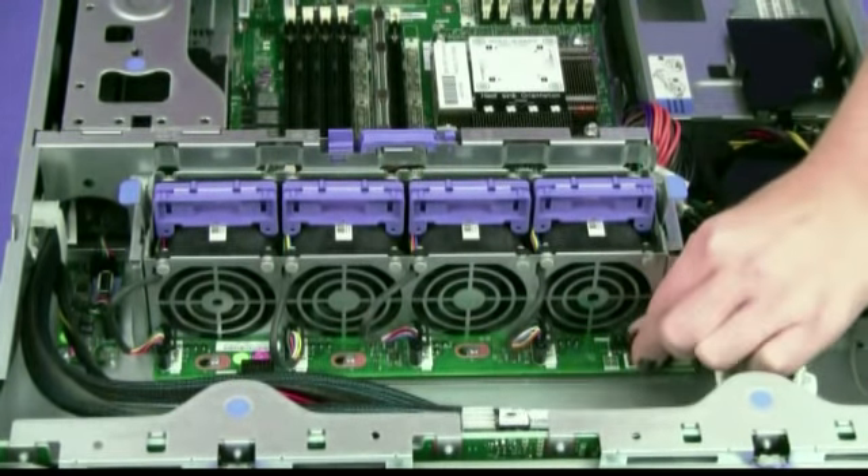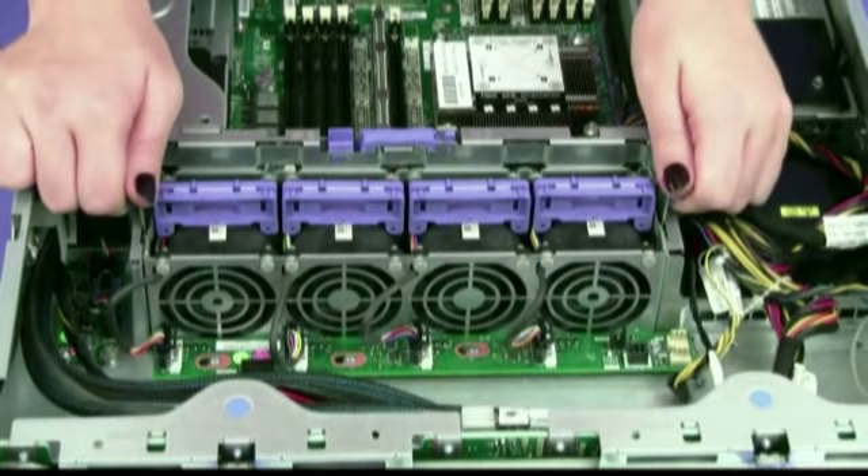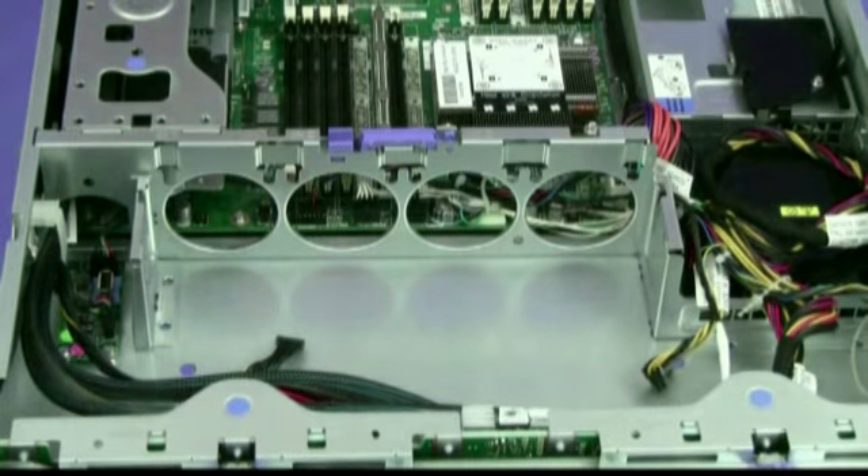Grasp the system fan cage by the blue grip points. Press the retention latches toward each other, then lift the system fan cage out of the server and set it aside.